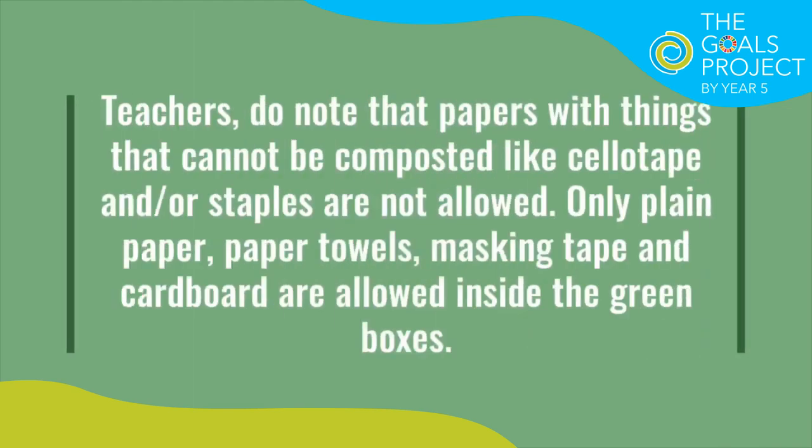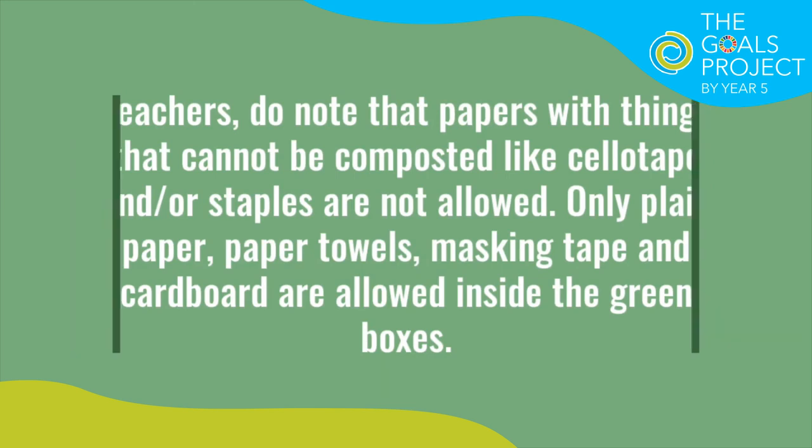Teachers, do know that paper with things that cannot be composted, like cell tape and staples, are not allowed. Only plain paper, paper towels, masking tape, and cardboard are allowed inside the green boxes.